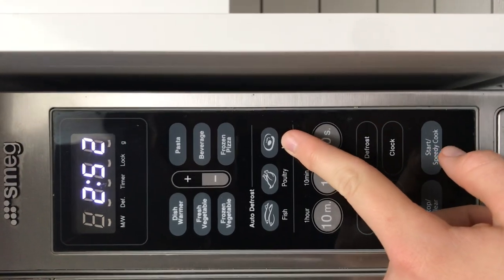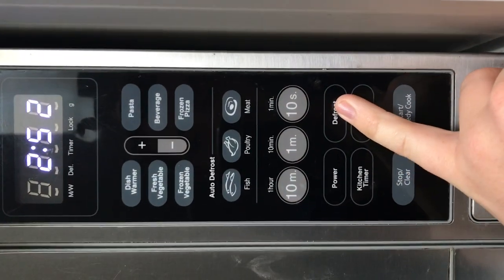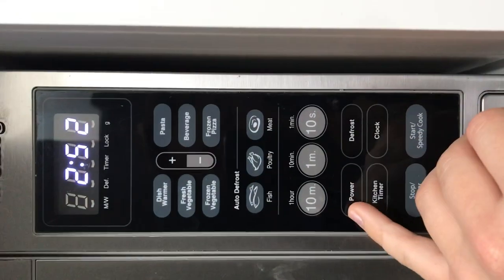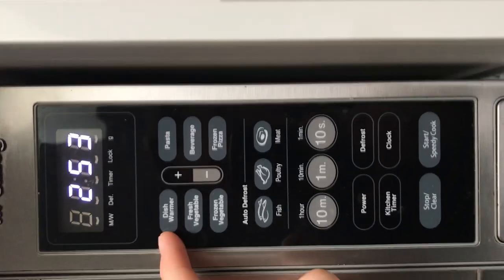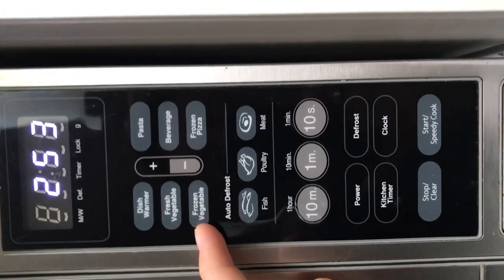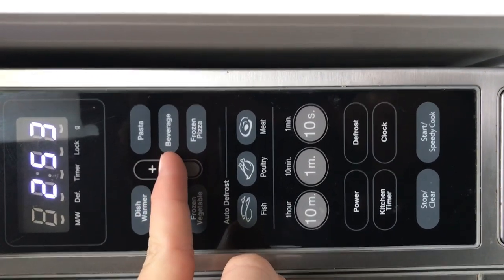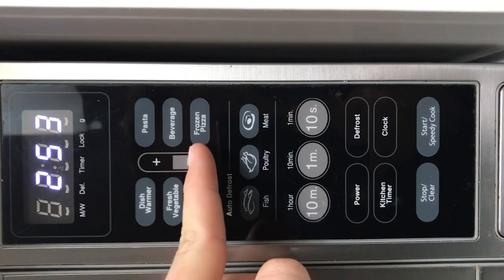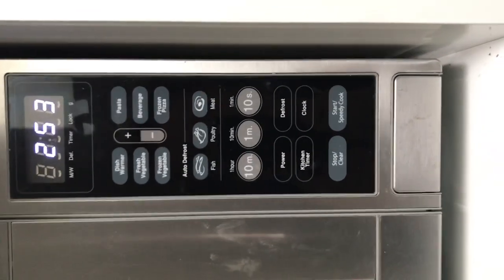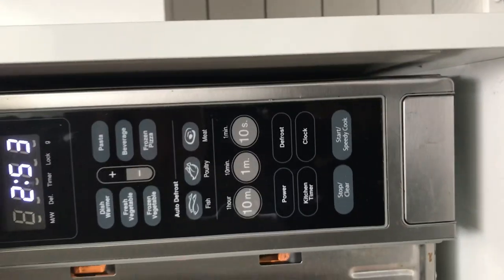We've got defrost options: fish, poultry, and meat. If you want to cook different things without using the defrost option, there are preset cooking modes — you can select to warm a dish, cook fresh or frozen vegetables, pasta, a drink, or a frozen pizza.